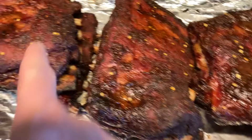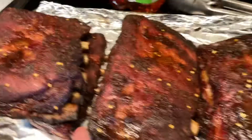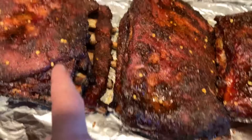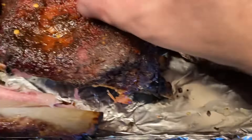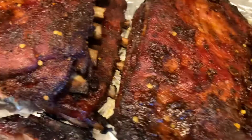Six hours later the ribs are all done — foil wrapped, butcher paper wrapped, and no wrap. The foil-wrapped ribs have pulled back from the bone a lot more than either of the others. I can already see them trying to peel off. The no-wrap ribs probably have a little more chew to them, and the color ended up being just about the same, though slightly darker on the unwrapped. So: if you want more fall-off-the-bone, use foil; somewhere in the middle, use butcher paper; and if you want some bite to your pork, just don't wrap it. There's no way to go wrong with some good pork ribs.